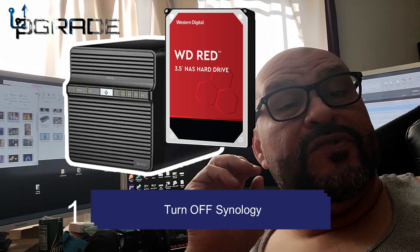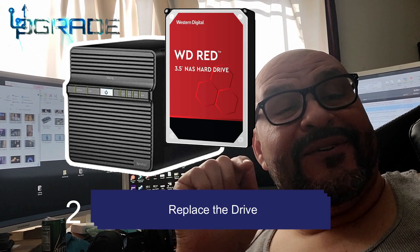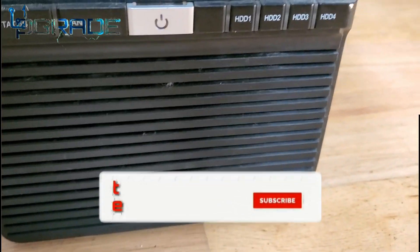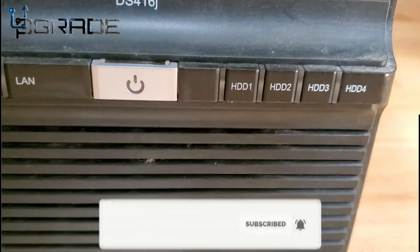First of all, you have to turn it off and take the hard drive out. Once you turn it off, you're going to do what I do next. So take a look at the steps. This is our Synology right now — it's a DS416j version.